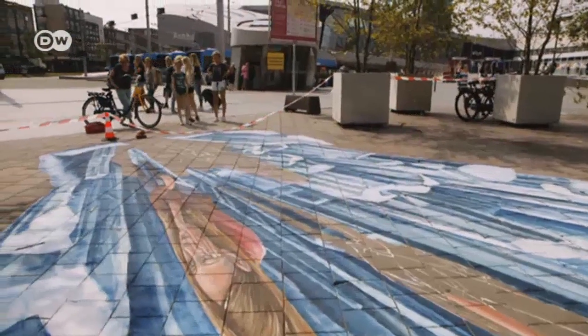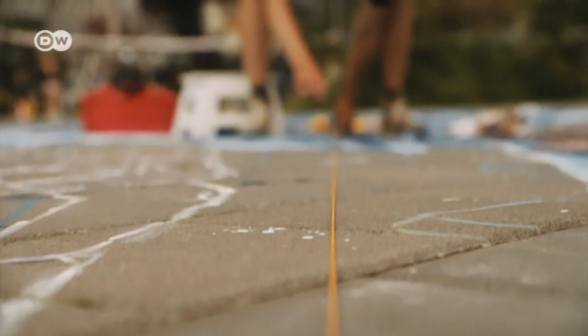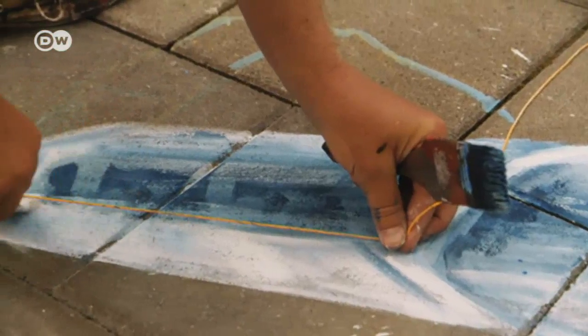The most challenging part is converting a two-dimensional sketch into this 3D distorted image — you have to distort it very, very widely. In the beginning of the painting, when you're standing close to the viewpoint, that distortion is okay. But if you are further away from the viewpoint, then you have to distort it even more. A line of thread serves as an invaluable aid throughout the entire process — it simulates what will later be the viewer's line of vision, giving Kier the necessary orientation as he paints his distorted image on the ground.